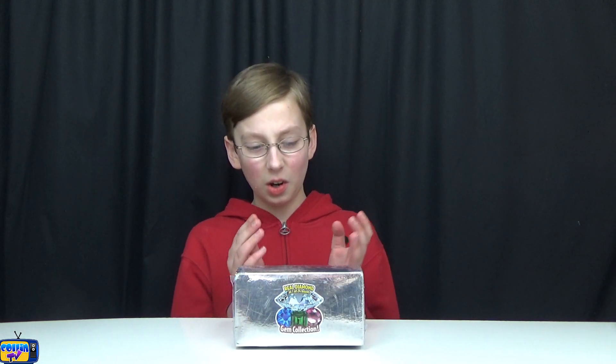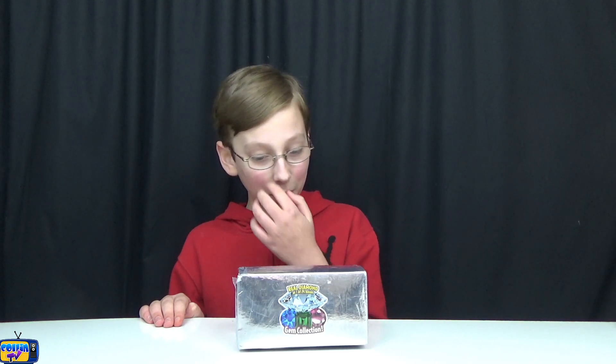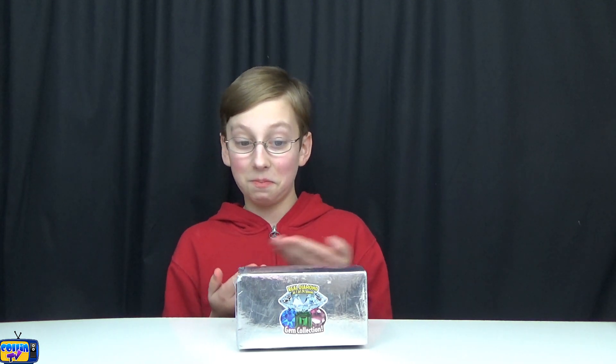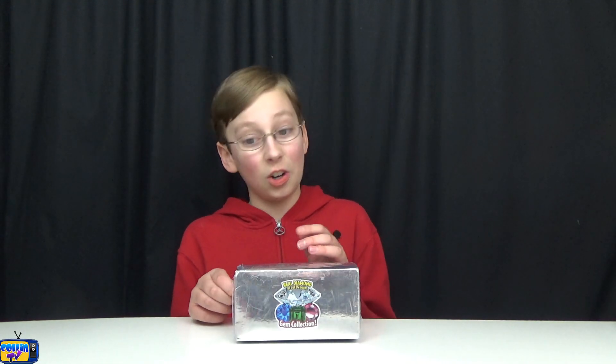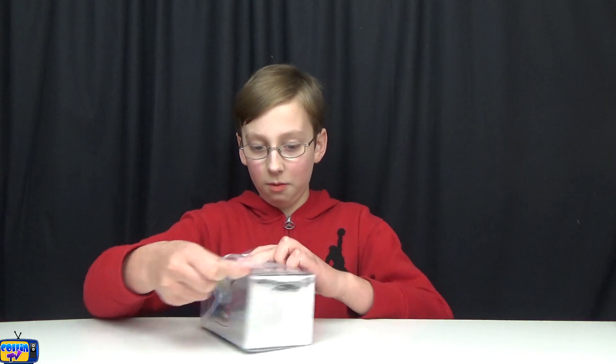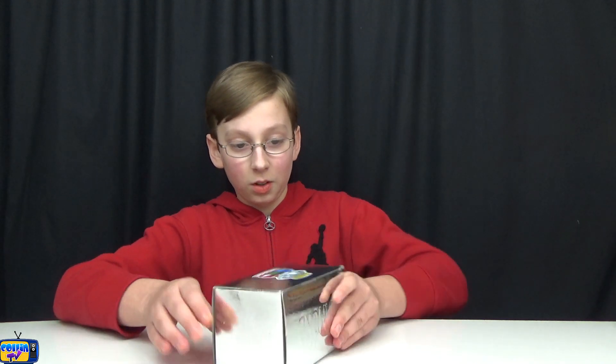This one says a real diamond in one in 24 boxes. We're gonna see what we get inside. It shows all these gems on the front — do we actually get a diamond? Do we get anything worth more than a quarter? I mean, they apparently have one diamond per 24 boxes, but probably like a speck. Comment down below if you've ever gotten a diamond or gold in one of these dig kits. We found this at Target. On the back it says we can get snowflake obsidian, salt crystal, rock crystal, satellite, yellow jade, amethyst, and new jade.